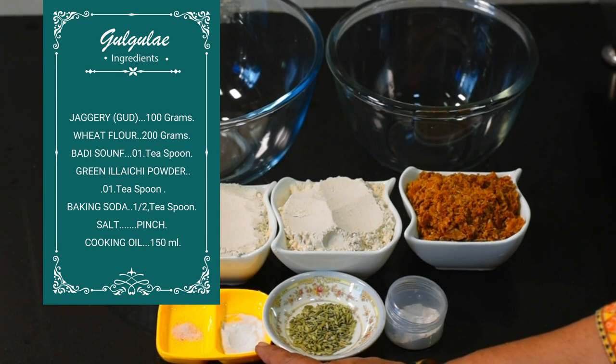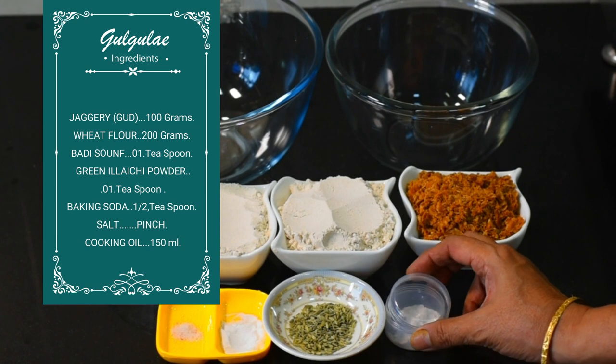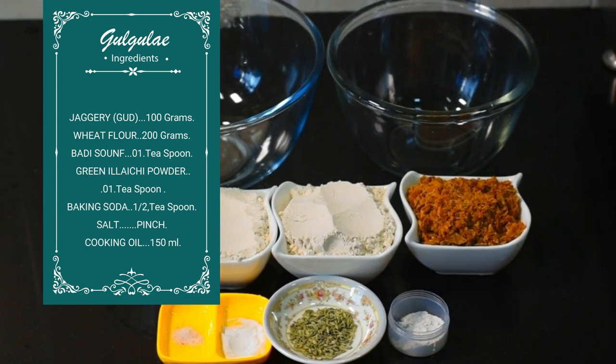The ingredients are: soda, a pinch of salt (namak), ajwain (hajwai), ground fennel (saunf), and cardamom (elaichi) powder. The dish is prepared with these.